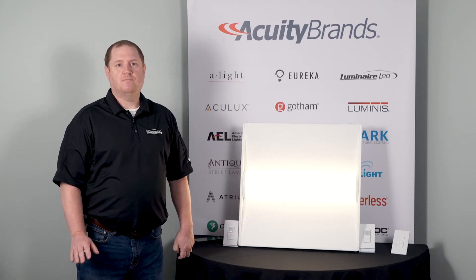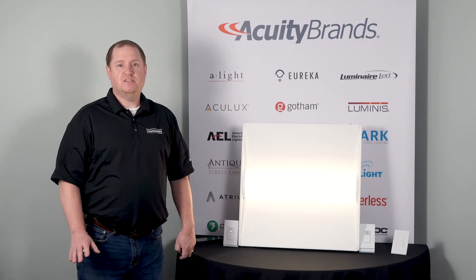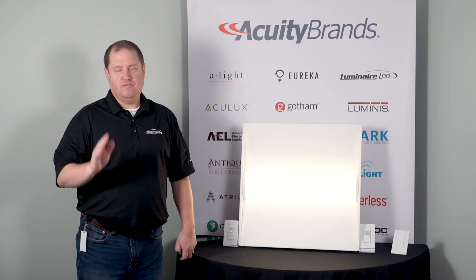VLP stands for Visible Light Programming. With VLP, push-button programming is a thing of the past. Instead, VLP utilizes the ambient light sensor in your control device in a very smart way.